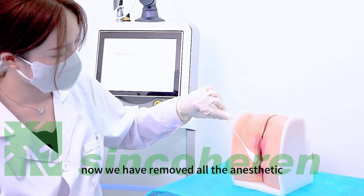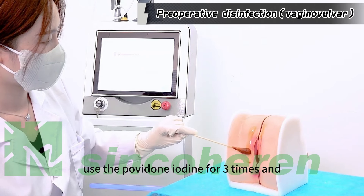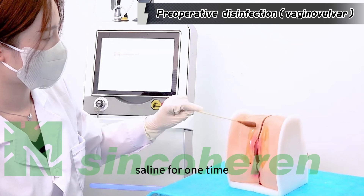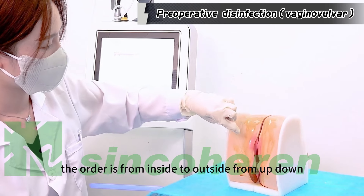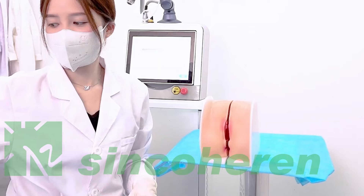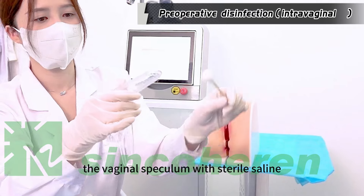Now we have removed all the anesthesia. Apply povidone-iodine three times and saline one time. The order is from inside to outside and from top to bottom.